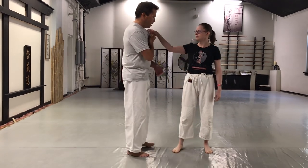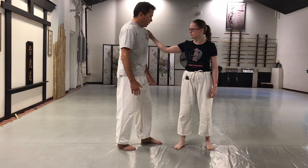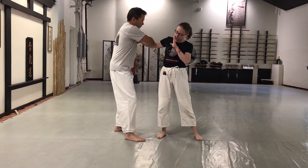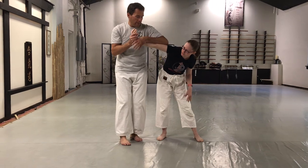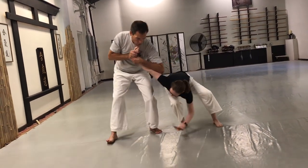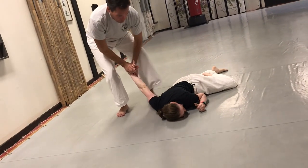If Sensei is grabbing me from a shoulder grab, or kata tori, basically what I'm going to do is get myself offline, reach over and grab, coming in like I want to do Nikyo, but I'm going to continue the motion straight, leading my forearm on the back of her elbow, leading her down, and just walking around. From here I can just do a straight arm pin.